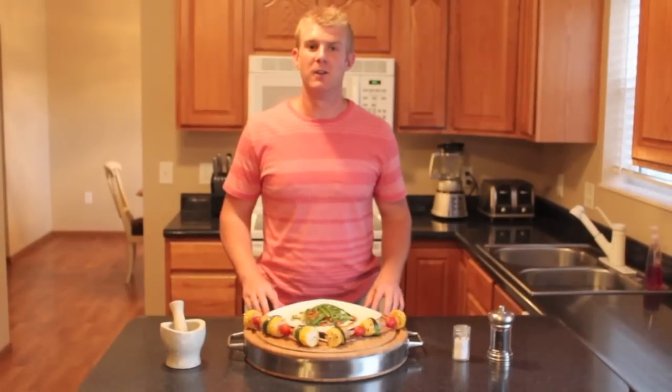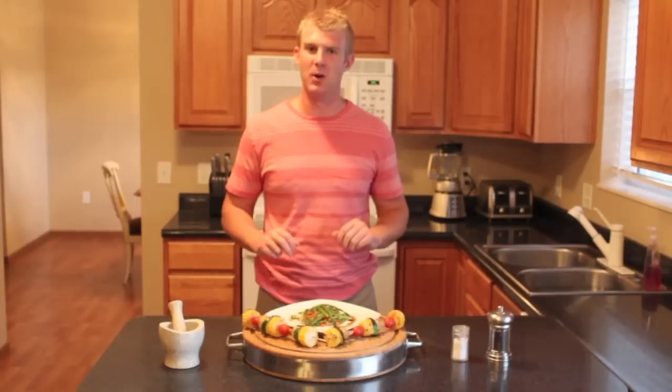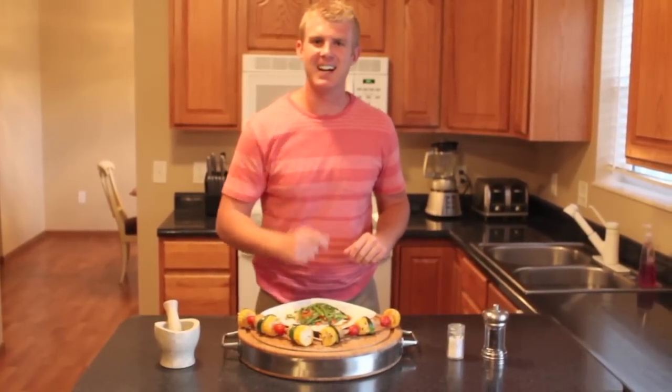So, next time you're looking for a healthy side for any entree, remember these two simple methods and you'll have everyone saying, these guys can cook.